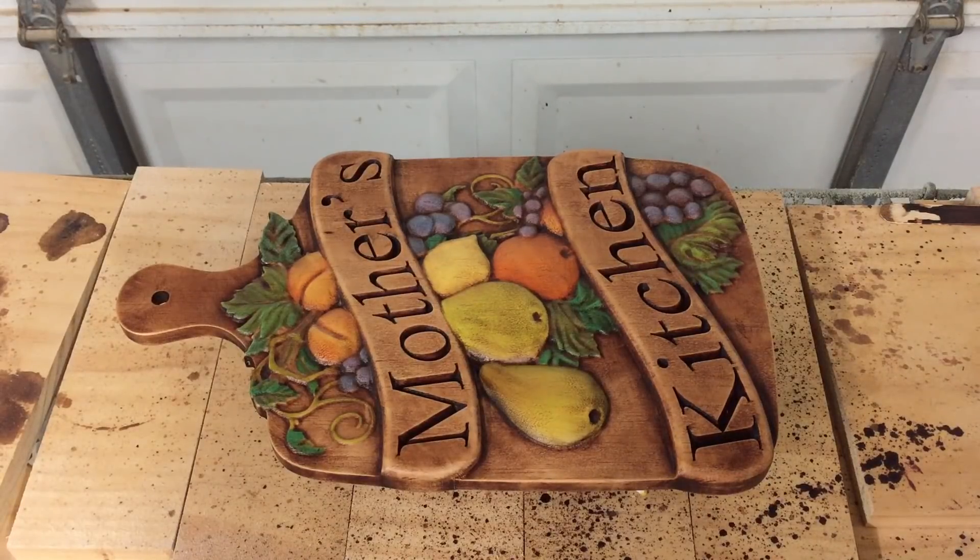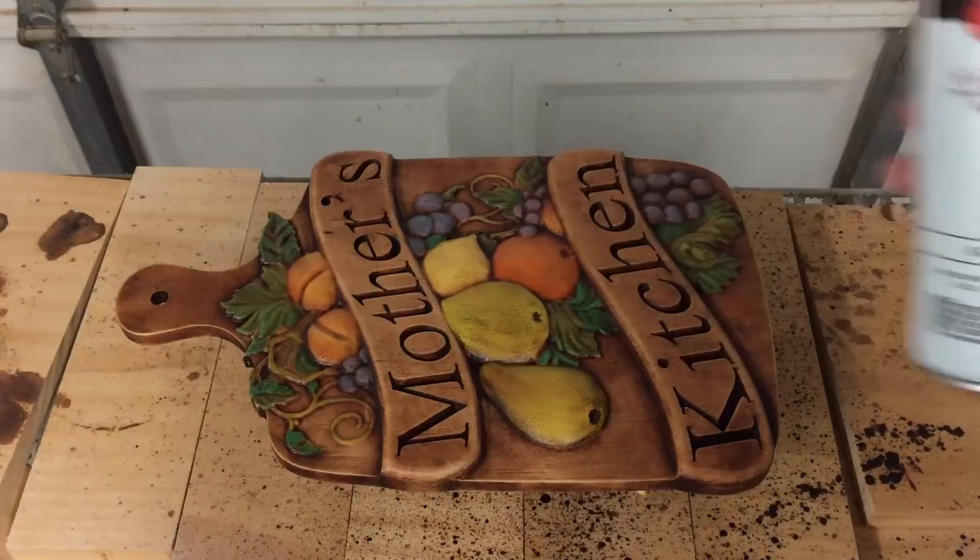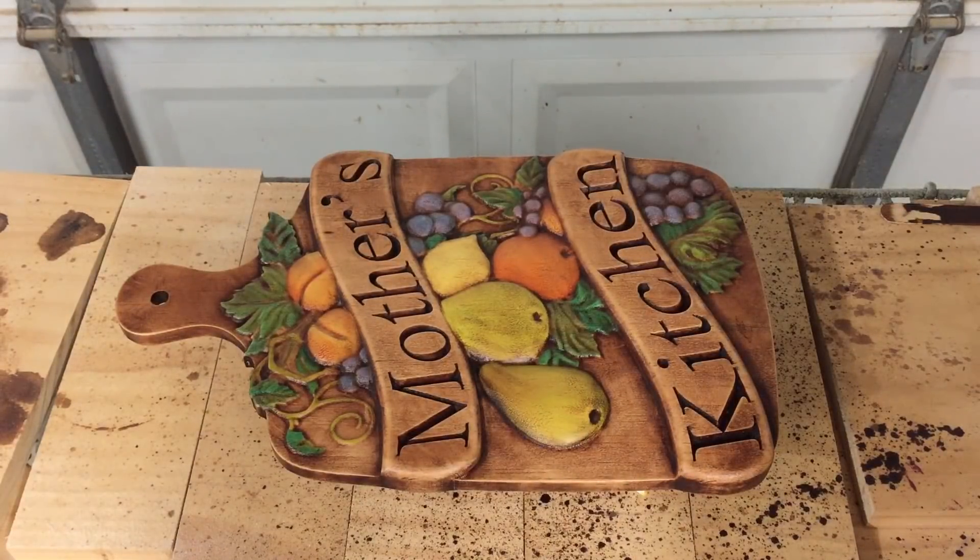The glazing's all dry and I'm just getting ready to apply the final clear coat. I'm going to use this Krylon Satin Crystal Clear. I'll apply two or three light coats overall and that will complete the project.